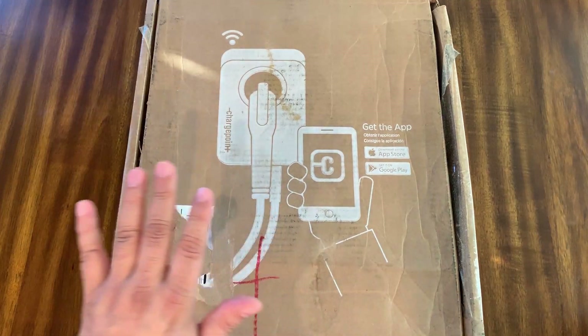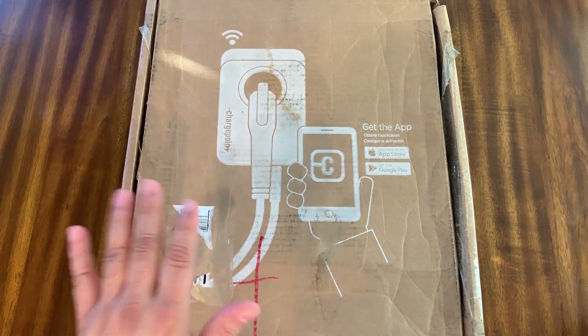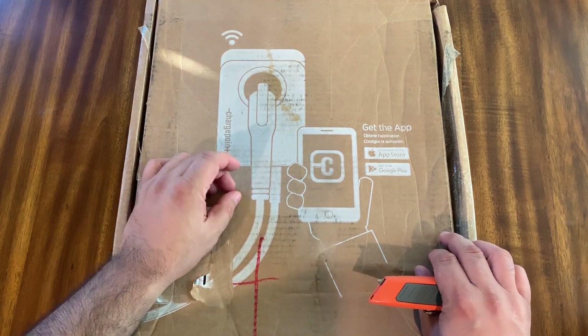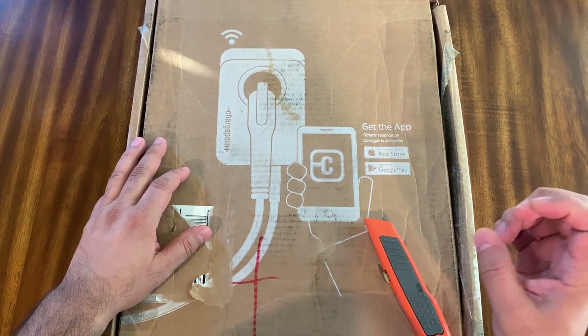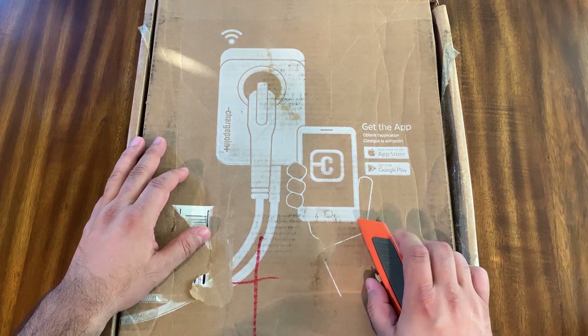This is the ChargePoint HomeFlex - their newest one, the 2019 model. This one will charge anywhere from 16 amps to 50 amps depending on your settings and how you've got it hooked up. If you're using the traditional 240-volt plug, you're going to get up to 40 amps.